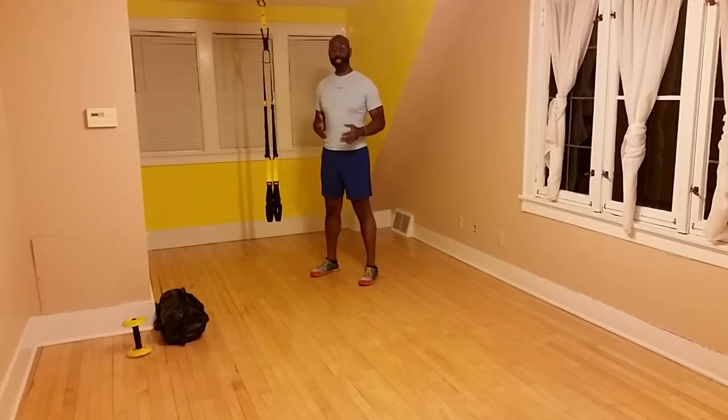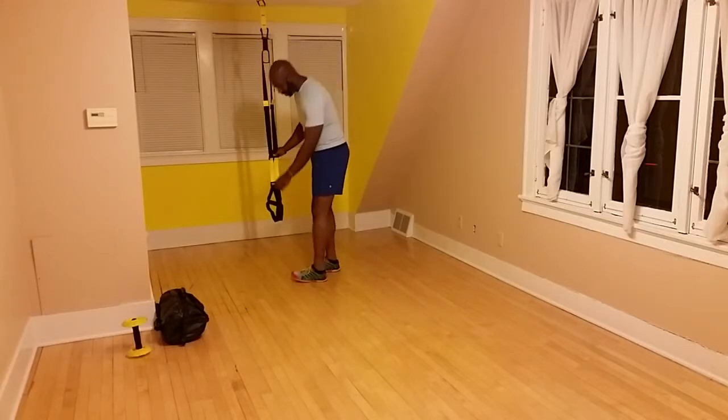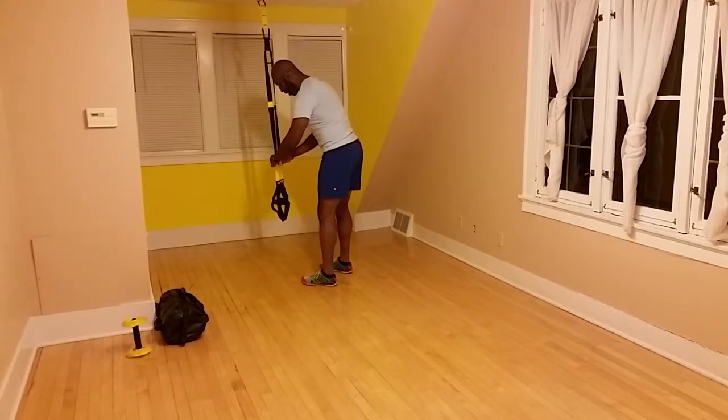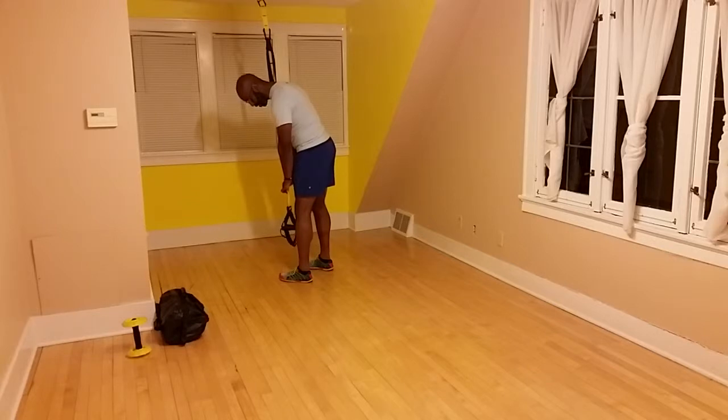To get into the TRX hamstring curl, you're going to want to lower your straps until the handles are mid-calf. Just grab your barrels, pull them out, pull down. You're going to lower them until the handles are mid-calf, just like that.